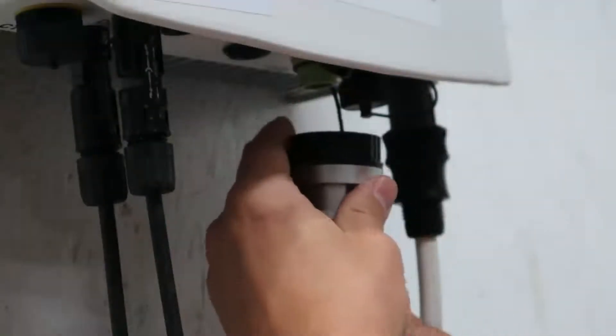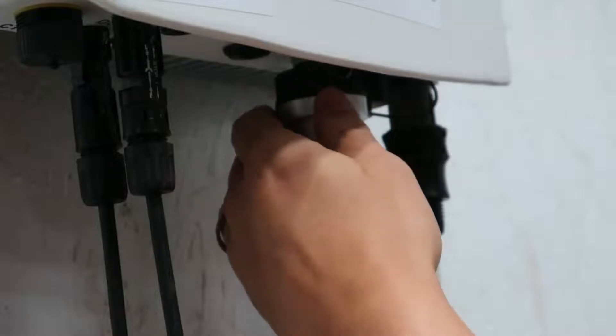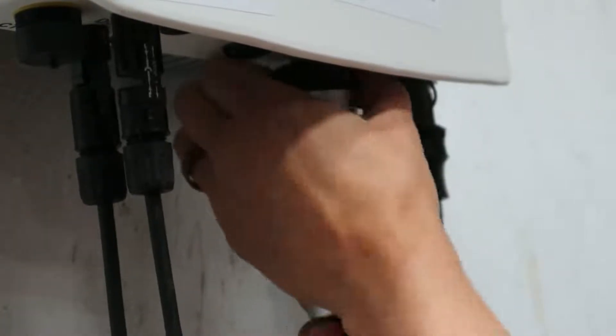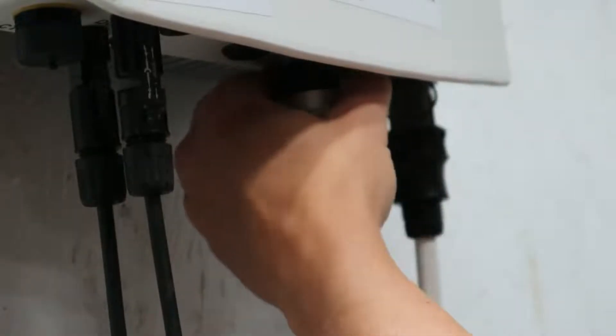So you're going to go under any Wi-Fi Soles inverter and you're going to see the little green connection. You're going to twist the top and then it's going to go into the inverter. Twist it until you cannot twist anymore and don't over tighten.